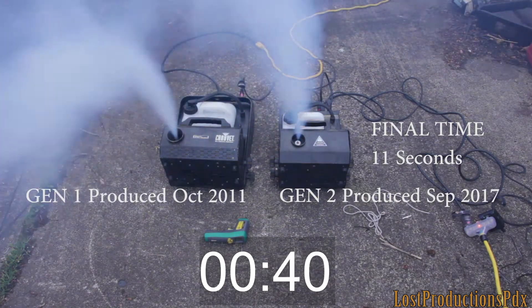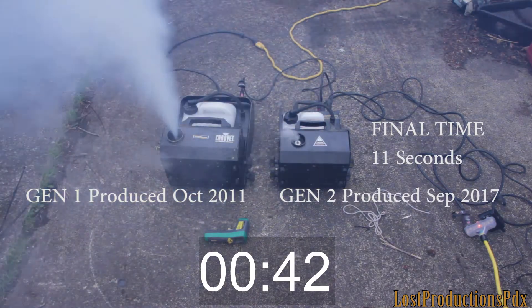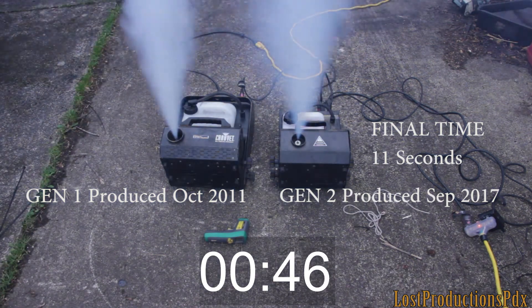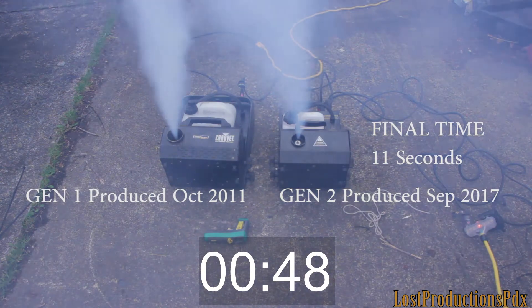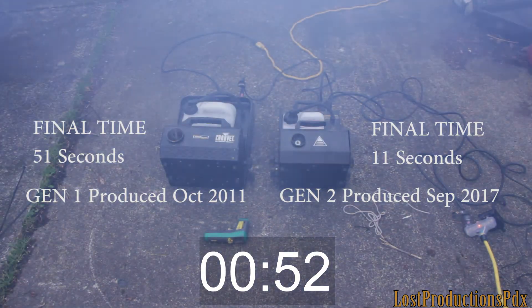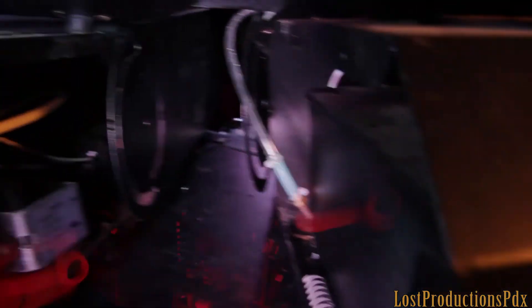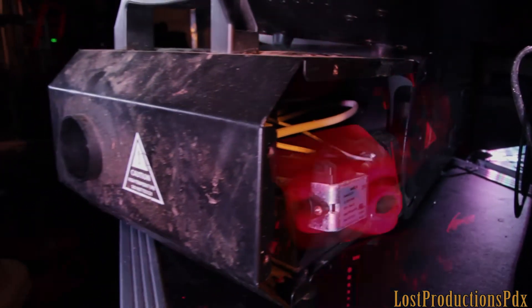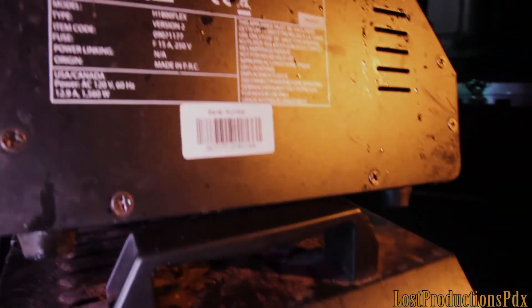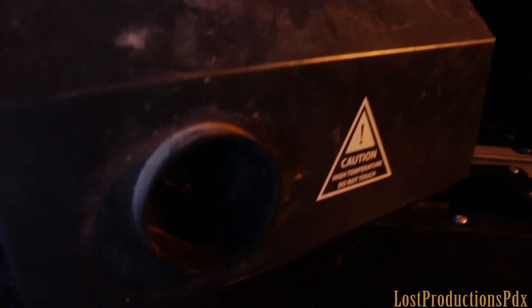To be fair, Gen 1 kind of cut out right there at around 40 seconds, but you can see it had a little bit left in the tank. Here are the last three of the four units that I purchased for that big outdoor show I was talking about. They didn't last a week outside, and now they're pretty much just parts units for the final V2 I have that is actually still working.